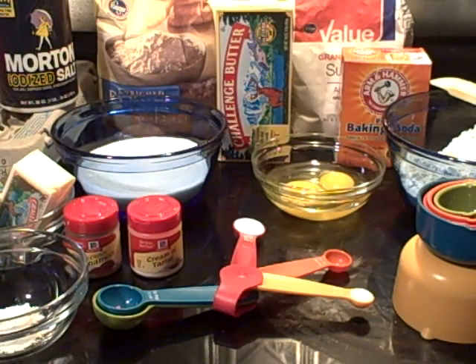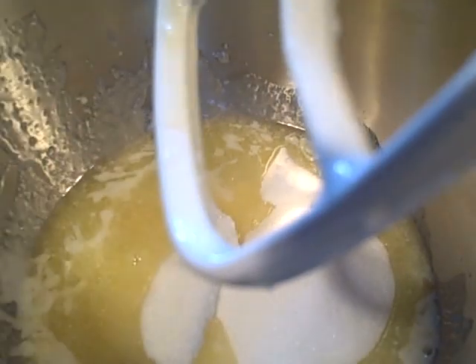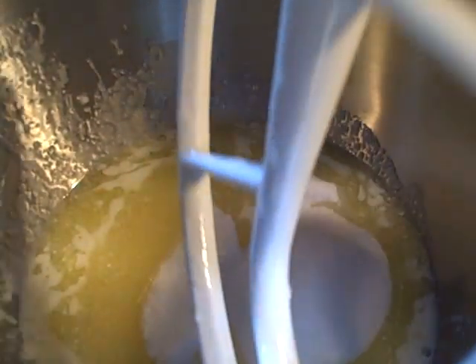So let's get started on the process. We're going to begin by adding our butter, our eggs, and our sugar together, and we're going to begin blending those together.